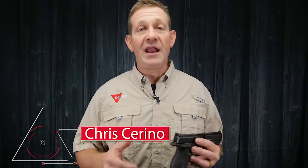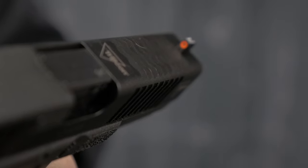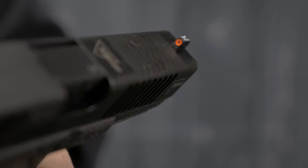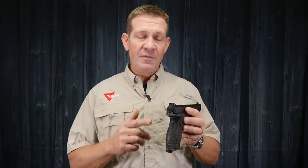Hi, I'm Chris Serino and I'm up at Trijicon today looking at their new HDXR sights for pistols. I've got some of their standard HD sights mounted here on my M&P pistol, and there's going to be a difference between the HDXRs and the standard HDs, and I want to tell you and show you what they are.